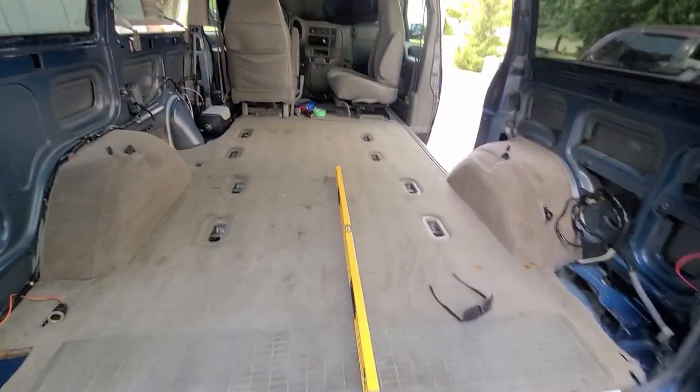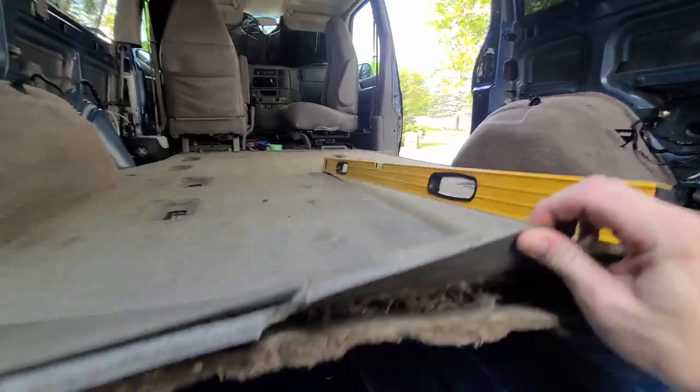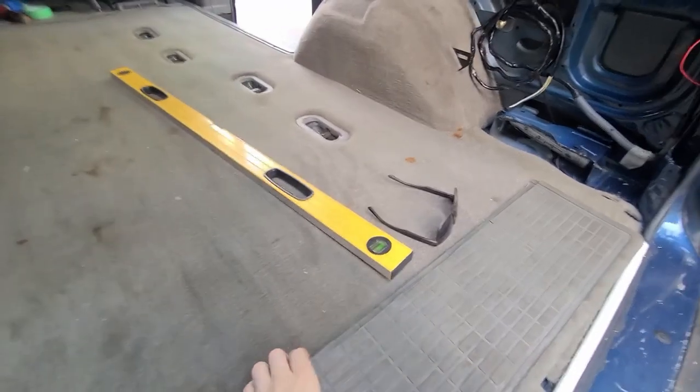Okay, floor is back out, we've had issues — this back piece wanted to warp on me. Because if you look here, where they join the body, they don't get level. Once you actually get the floor out of it, it's easy to see.